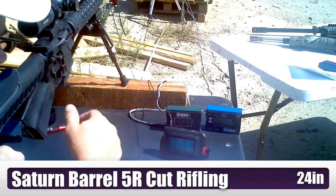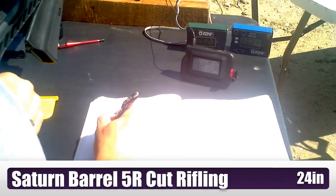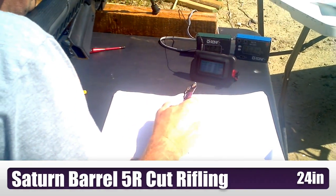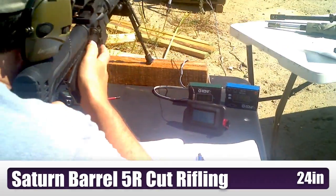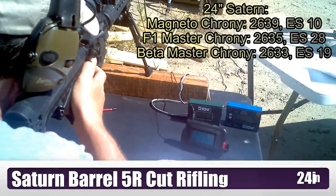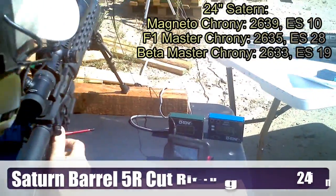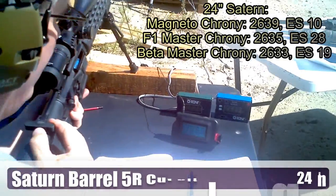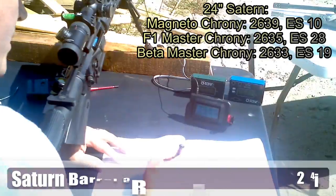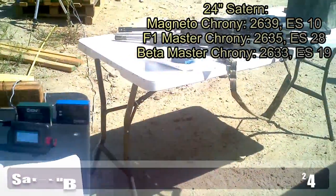Readings: 2621, 2624, 2635. Then 2622, 2629, and 2641. I can say there's nothing wrong with the chronies. Those bullets aren't going very fast, but the readings are consistent across all three.